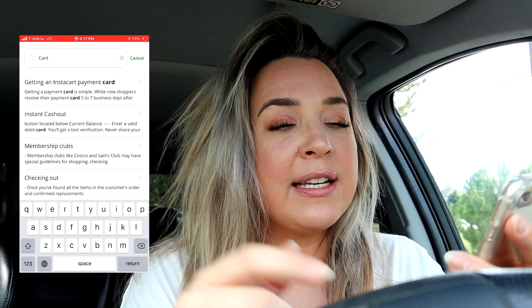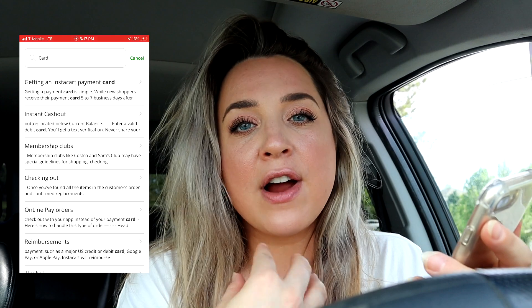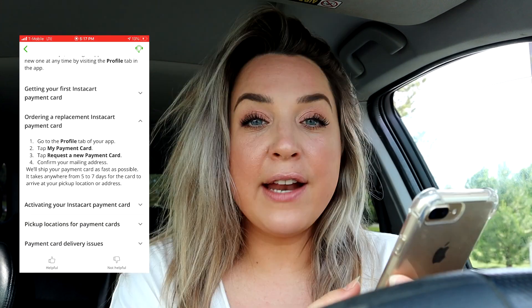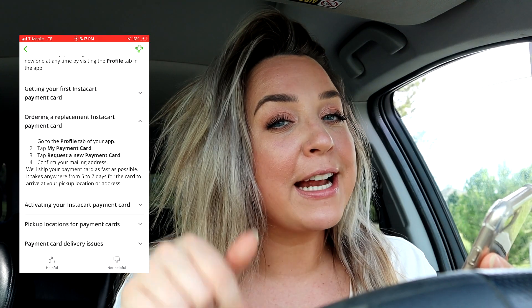Searching through Instacart's Help section has been very beneficial to me — almost any question I have, I can find the answer there. If you can't find the answer, you can reach out to support or join my Facebook group, Instacart Shoppers by Steph on the Pedal, linked below.